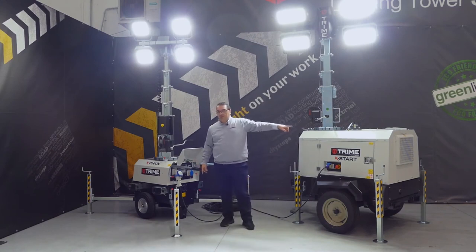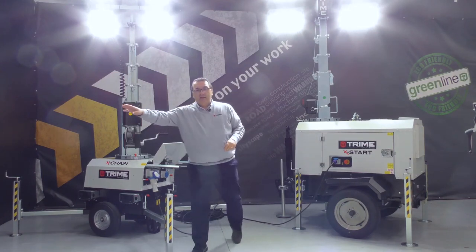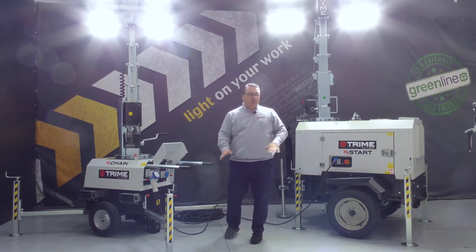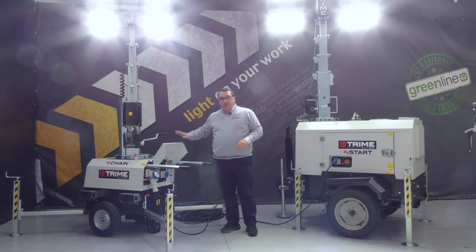We connected it and now this machine is working based on the power of this generator. From this outlet you can even connect additional lighting towers. This is a very common solution, and it allows you to use only this one generator — with the exchange as our plug-in machine.